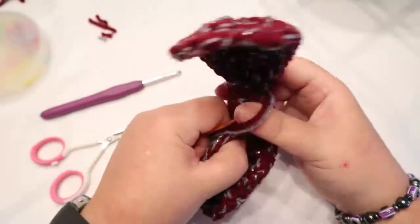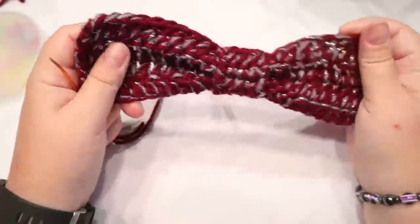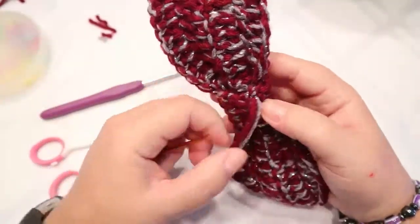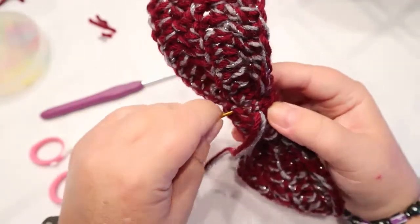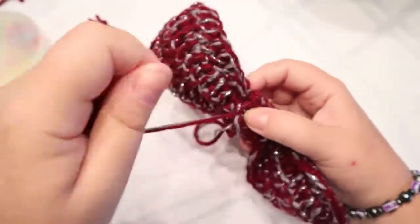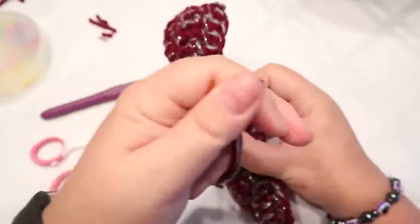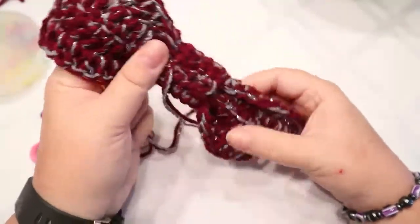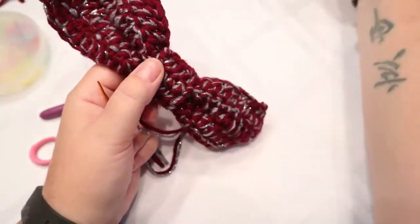This is what it's going to look like. One more stitch and then make a knot — go through the loop, pull back and forth to tighten that knot right up, and you will not have to worry about it coming undone.